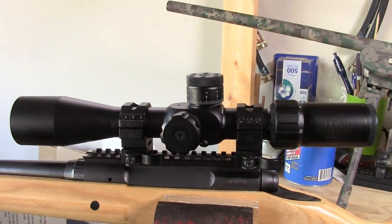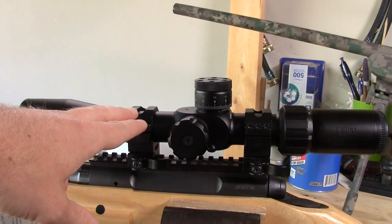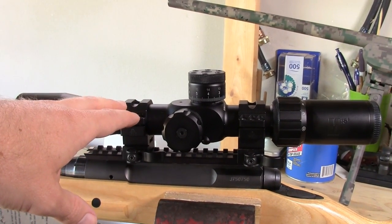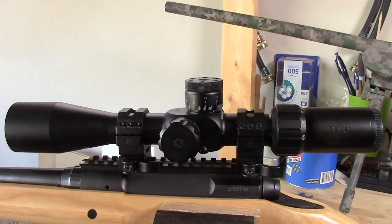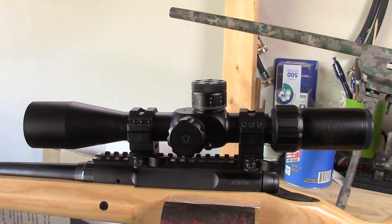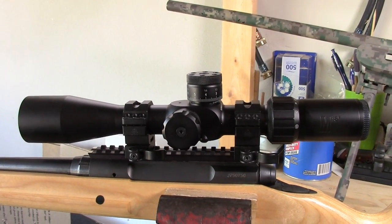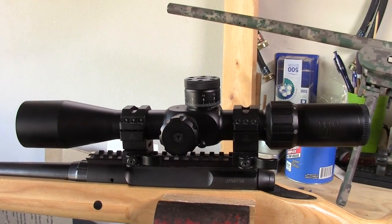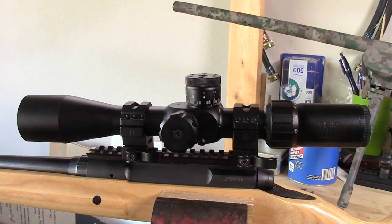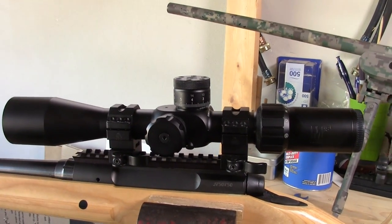Before I get too excited about this scope — and I really am excited to shoot this in the upcoming matches — I think this is going to perform extremely well. I have a 600-yard match coming up and a 1,000-yard match on back-to-back Saturdays, and we will definitely be covering those. So for those of you who have been waiting over a year to see how it does at 1,000 yards, we're finally going to be vindicated. But it does have a couple of downsides.